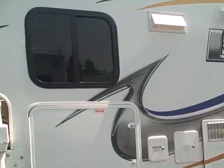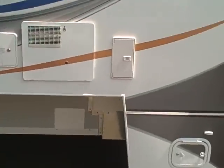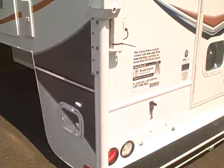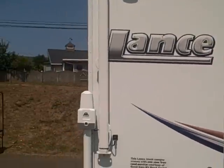Power jacks on all four corners, tinted windows that also happen to be dual pane for extra insulation. Tanks are wrapped in astrofoil and they are heated as well to protect from cold weather.